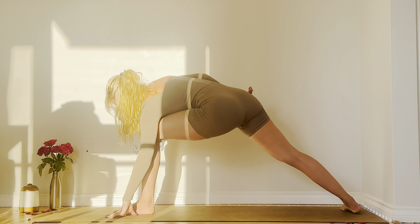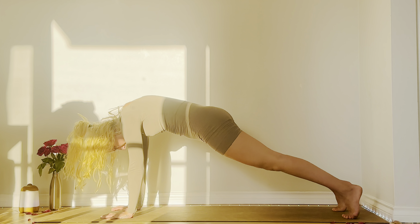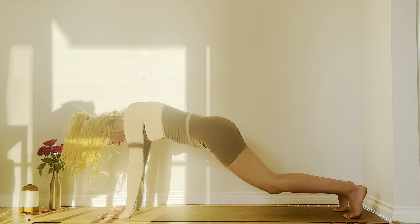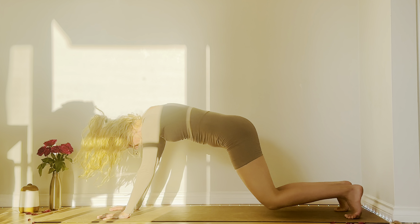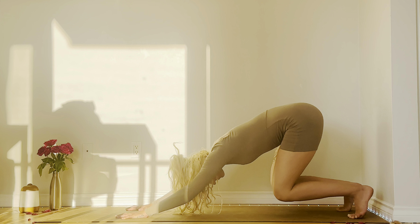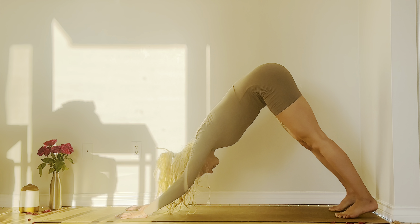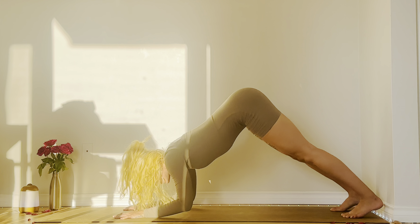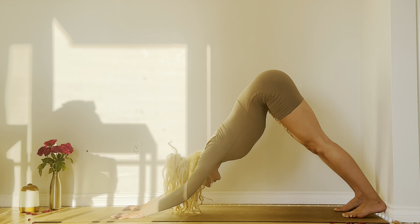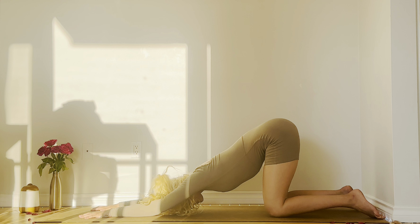Release the bind and place your hands on the mat in front of you. Step the left foot back, raise the hips up and make your way to downward facing dog. Spinal waves are welcome here as well. If your arms or wrists are getting tired, you can drop your knees to the mat and lower down into that puppy pose that we did earlier.